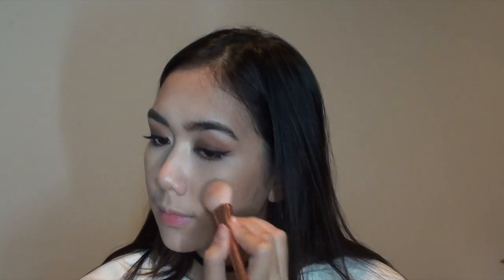I'm taking the Lily Lolo blush in Just Peachy and applying that on the apples of my cheeks with the same brush. I originally didn't want to use blush, but this color is so bronzy and just so perfect for this look.